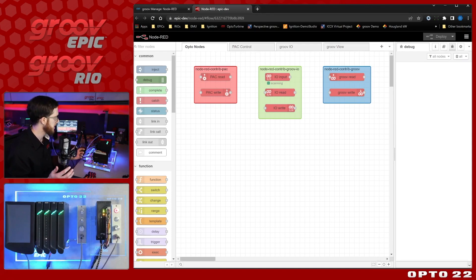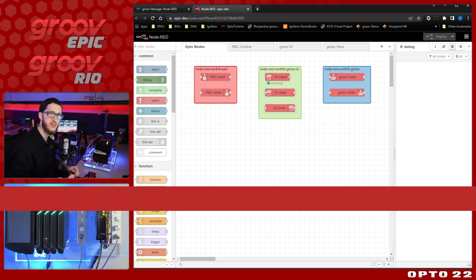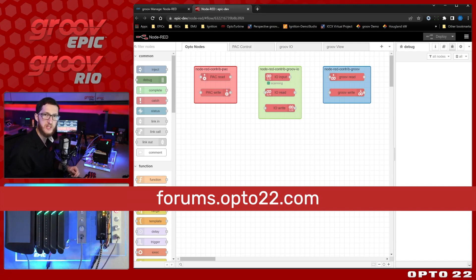That covers just some of the basics, but if you want to learn more, we have our website, our forums at forums.opto22.com, and our developer site, all linked in the description below. I hope you found this helpful, and as always, thanks for watching.